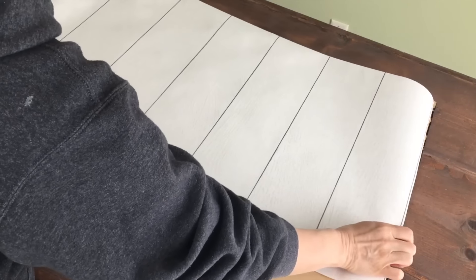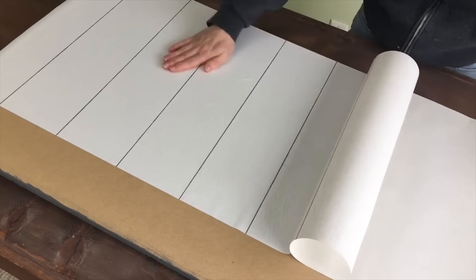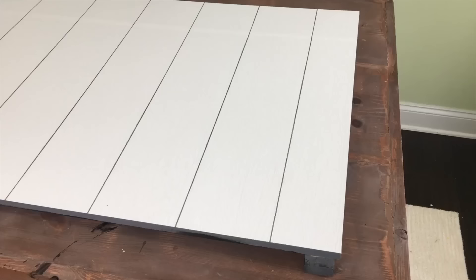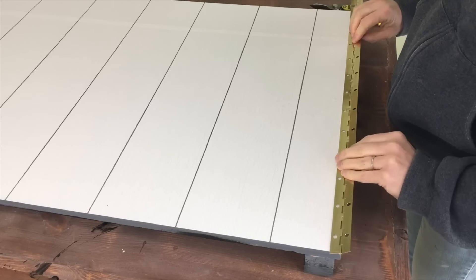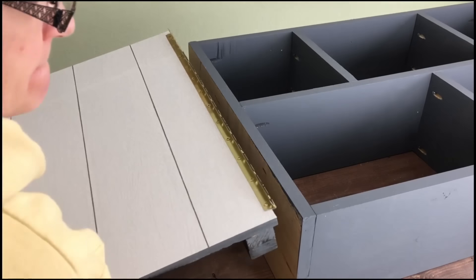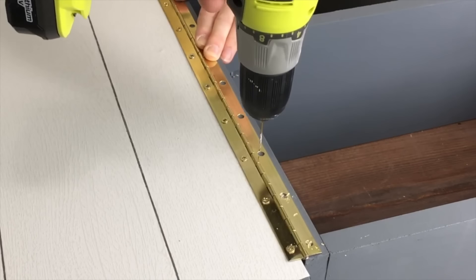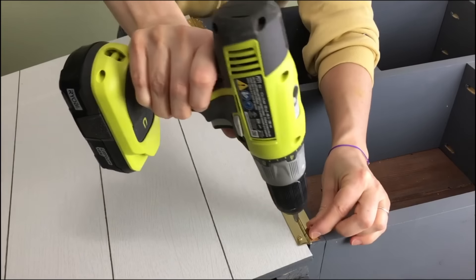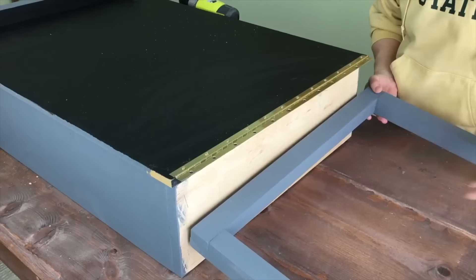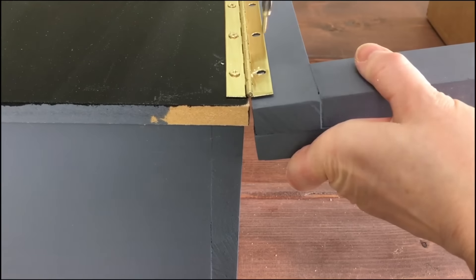For the back of the table I used chalkboard paint and applied two coats. When it was dry, I flipped the table over and applied wallpaper to the other side — this would be my tabletop. To attach the table to the cabinet I used a piano hinge, screwing it to the wallpaper side of the tabletop and the bottom front of the cabinet.